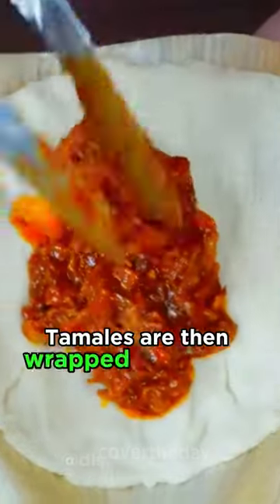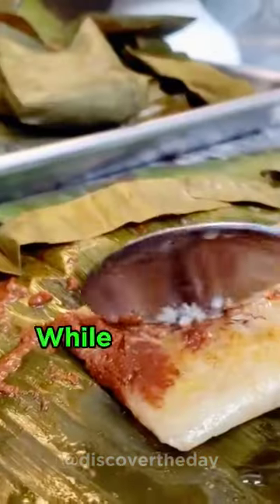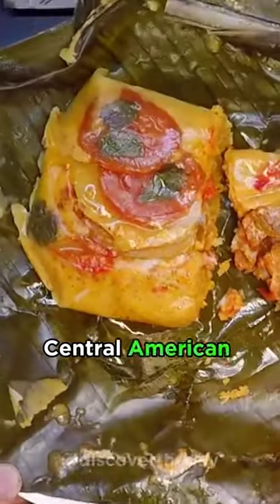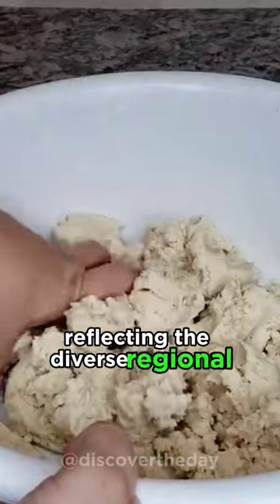Tamales are then wrapped and steamed to perfection before being served with a range of salsas and toppings. While sharing the basic concept of masa-filled bundles, Central American tamales vary in fillings and preparation, reflecting the diverse regional cuisines.